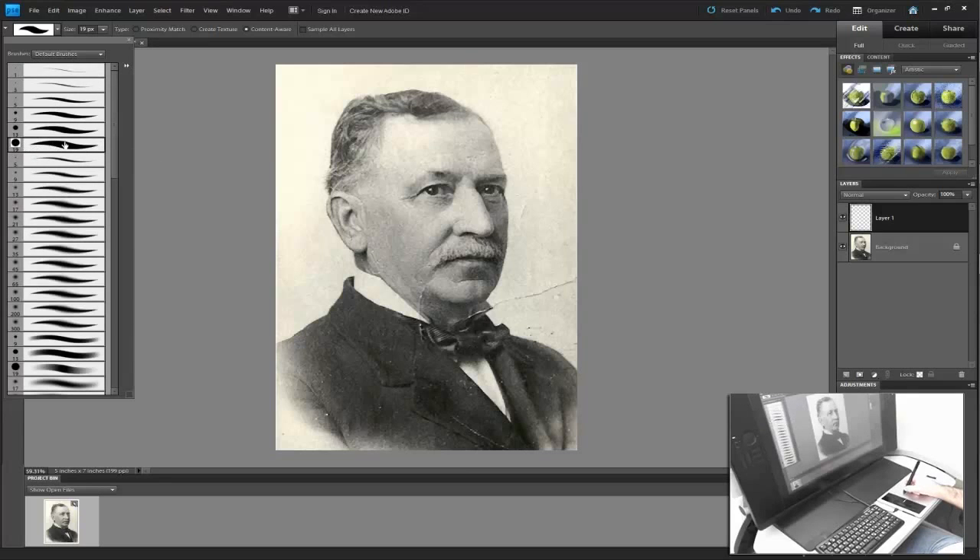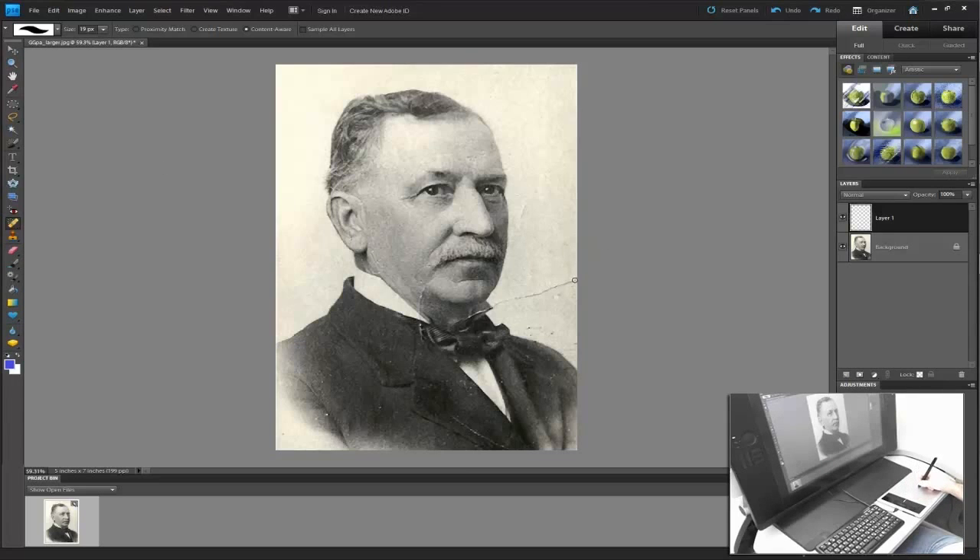I like the 19 pixel wide hard edge brush where pressure affects the size of the brush. The reason for that is when I come out and paint over the image, it's going to apply pressure — the harder I press, the wider that brush is going to be. Also make sure to click Sample All Layers, which gives me the ability to sample all visible information and put it on a new layer.